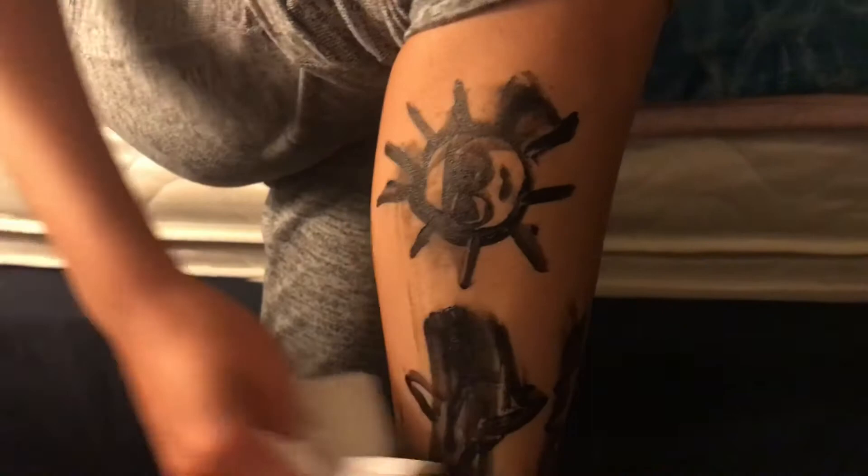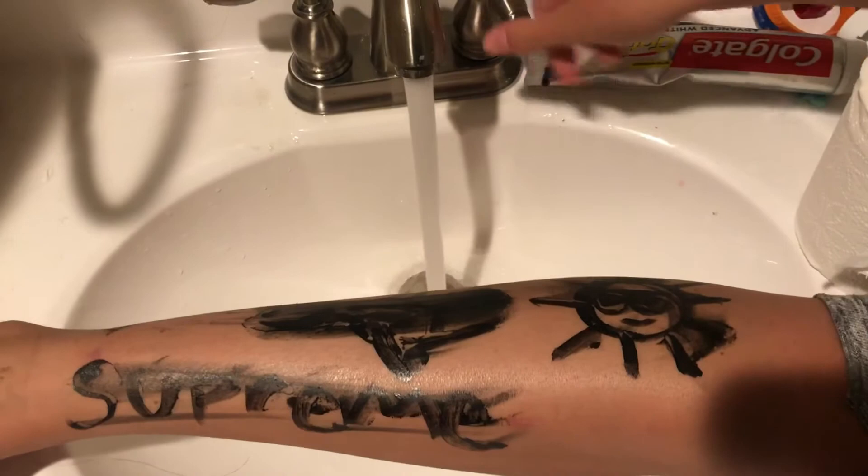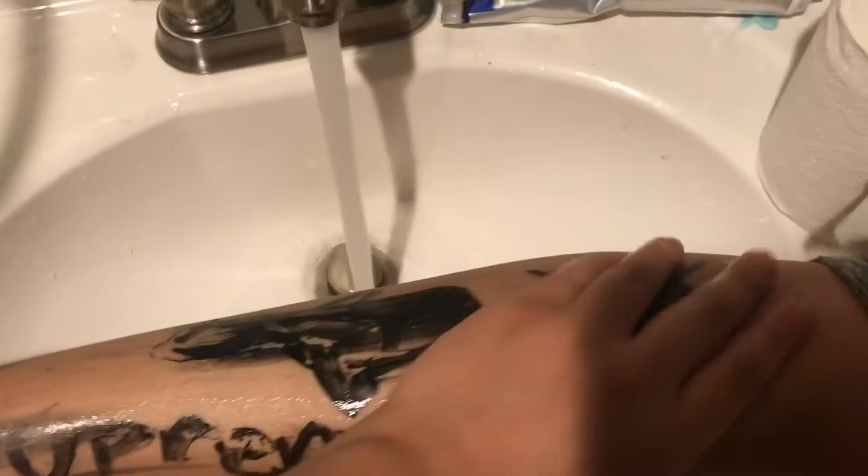After all my hard work this rude lady tried to wipe my artwork off. But did it wipe off? HA! No. After we realized it wouldn't come off with a Kleenex we moved to the sink and here I wiped Ashley's leg.